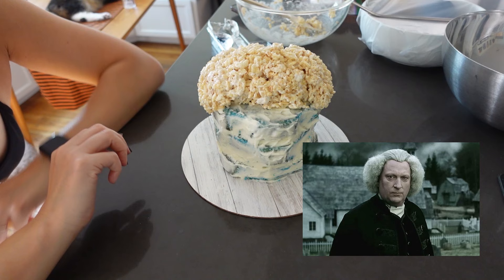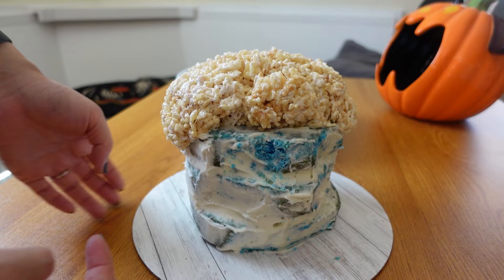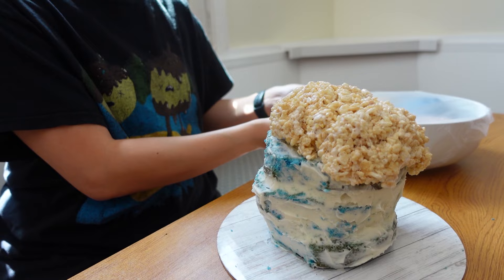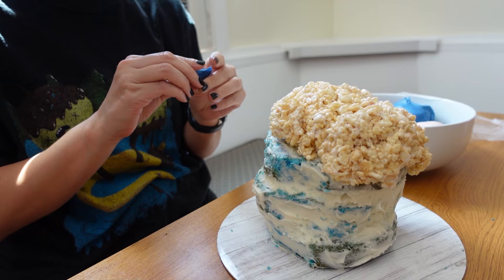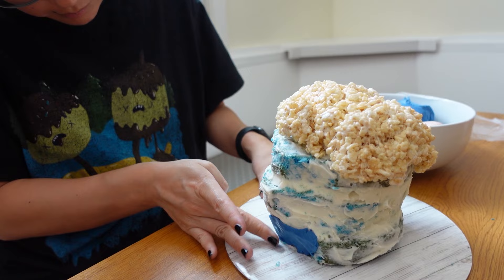This is where I get nervous because she reminds me more of that reverend from Sleepy Hollow than Yubaba, but let's carry on. I let her firm up in the fridge before I start layering on the very first layer of modeling chocolate. Doing that first layer kind of blocks out where I want her features to go and how I should be mapping this out, and it also helps secure the crumb coat on the cake.